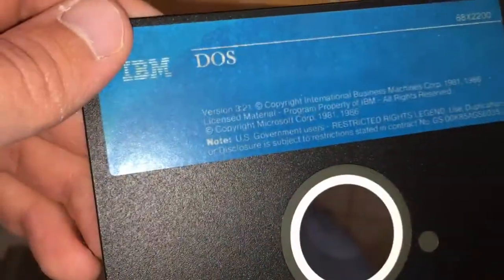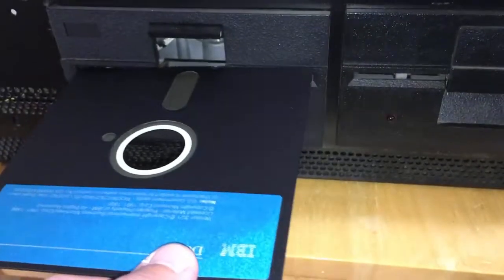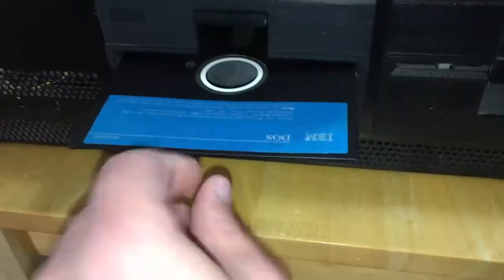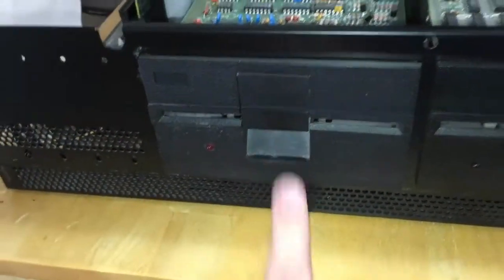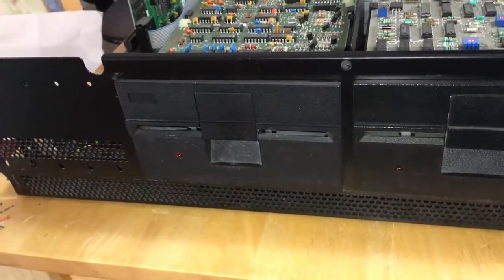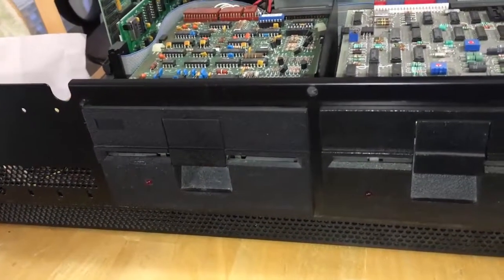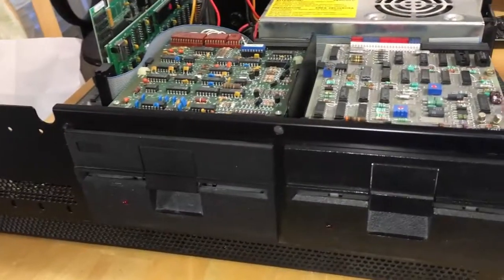I'm going to try to do this on camera — slotting in my PC DOS 3.21. I've already got the lid open on my A drive, and I know this is A because it's been seeking when I've been turning the machine on. It's been a long time since I did that — honestly I don't know if I ever did that with an IBM PC and a 5.25-inch drive. Seems like I did it with Apple IIs. Let's go ahead and fire it up and see if it chews up the disc — I have no idea if these discs are good or not, we'll find out.